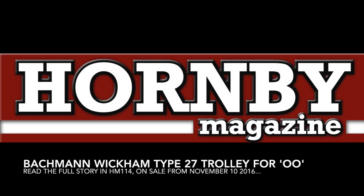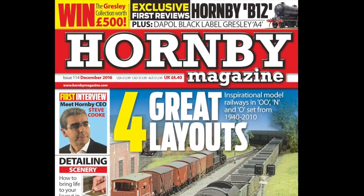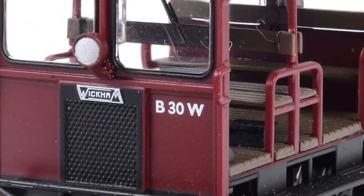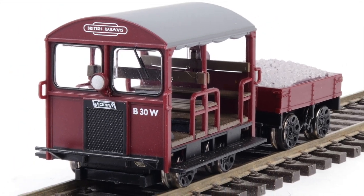Bachmann's long-awaited 00-gauge Wickham Type 27 trolley is reviewed in the December 2016 issue of Hornby Magazine. Tipping the scales at just 32 grams, this minute model ran smoothly and confidently whilst on test on Hornby Magazine's office test layout.